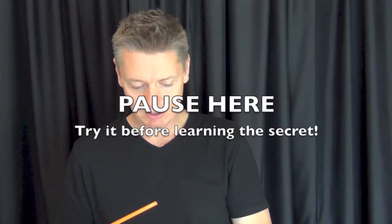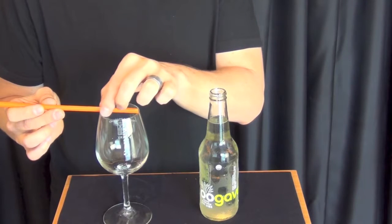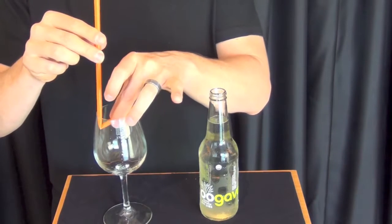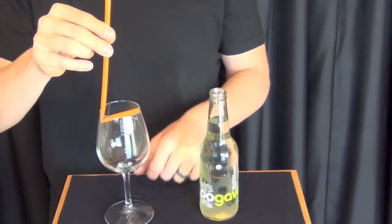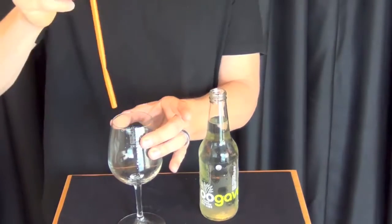In this first bar bet, you're going to bet your victim or your friend five bucks, a beer, whatever it is, that you can pick up this bottle — or a wine glass or some other kind of glass — with just a straw. To pick up the glass, just bend the straw about the distance of the mouth opening. Put the straw inside the mouth, and as you pull up, it's going to catch right there and it's trapped. It can't come out. That's how you lift up a glass.